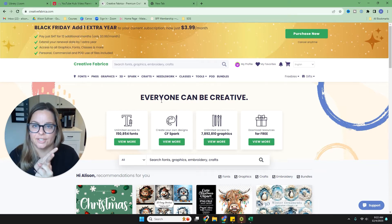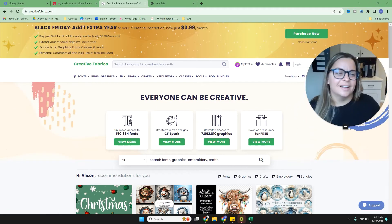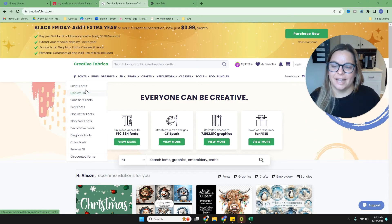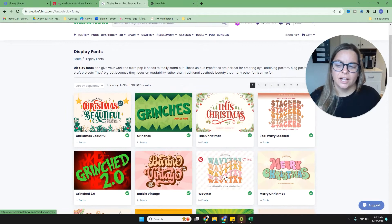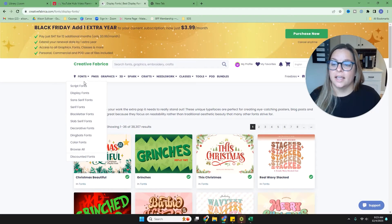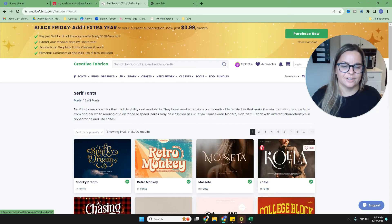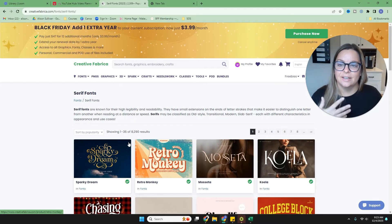Sometimes specific projects just need a very specific kind of font, and I like to use fonts that differ from what I see everybody else using. I pretty much download a new font every single day depending on what I'm making. In the font screen, it's broken down into categories: script fonts are like cursive, display fonts are more fun and colorful, and then there's serif fonts — which have those little lines on the letters, like you can see on this K.